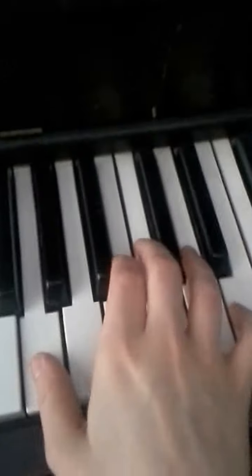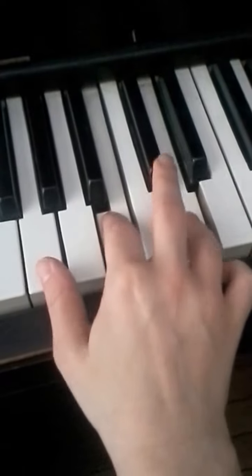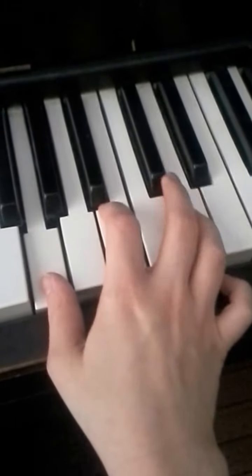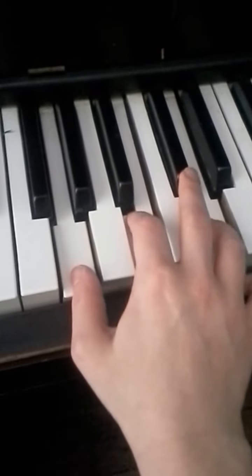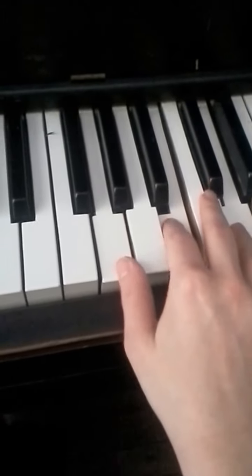So we have E minor, and now you're going to go B, D, G, B, D.